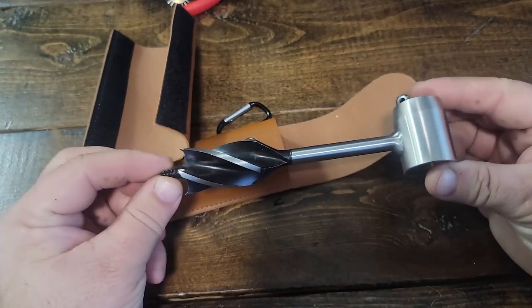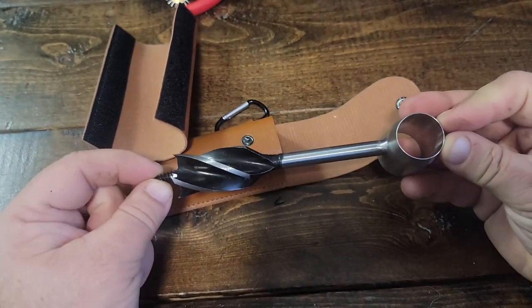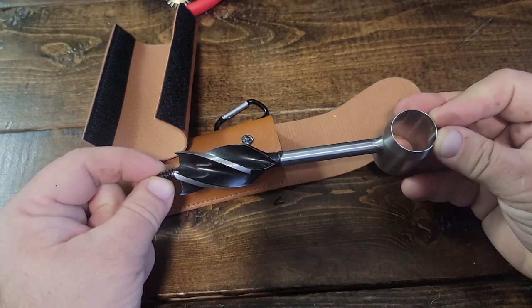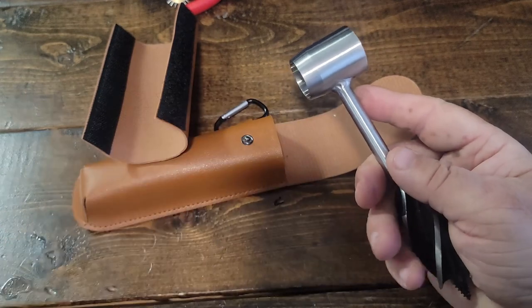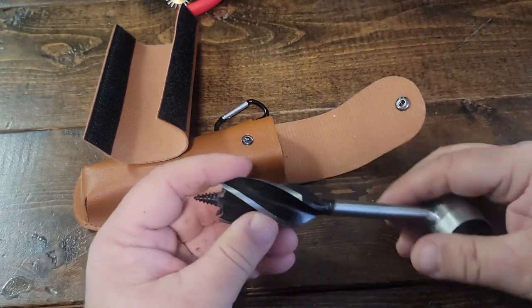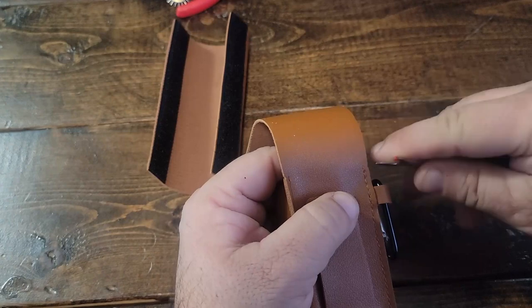Then we're going to have our hand auger itself. We have a little collar with a beveled end so that we can hammer that onto a stick to get our stick all the way through the right size of that pipe.